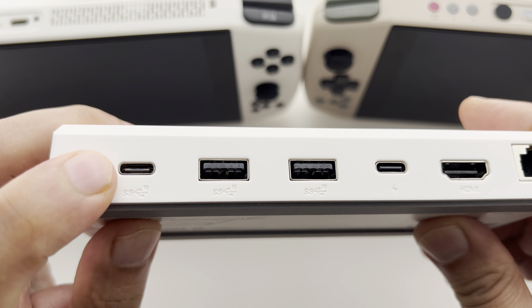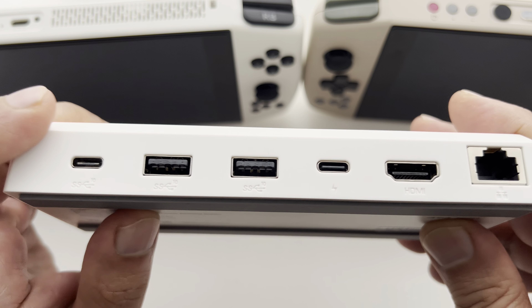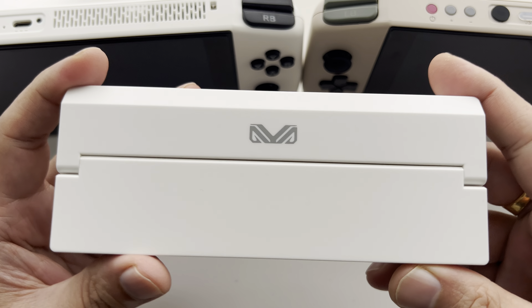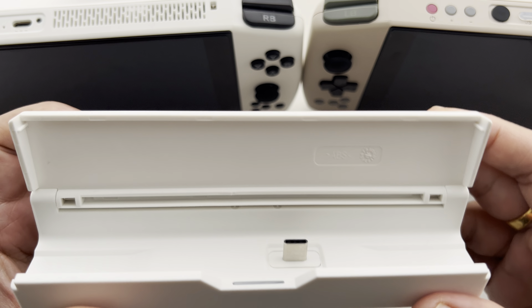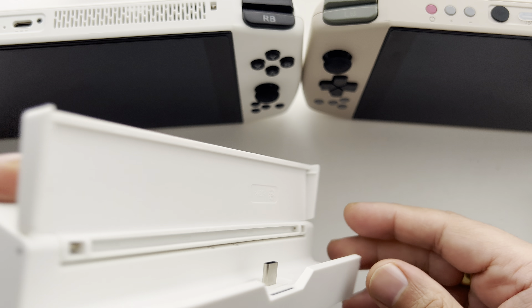There's also your Type-C again for connecting hard drives or any other peripheral for data transfer. Back to the top — it's quite plain looking, but if you just slide this up it will reveal the actual Type-C port that connects the device to the dock.